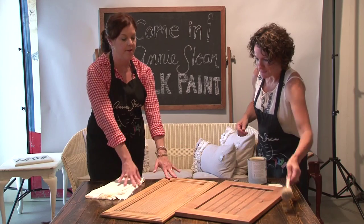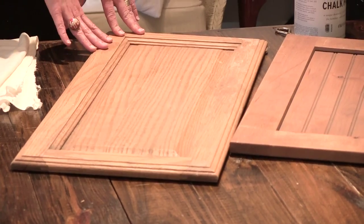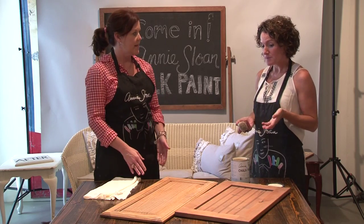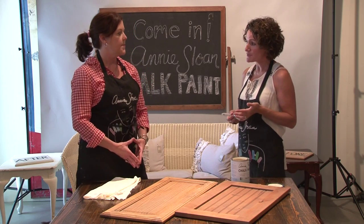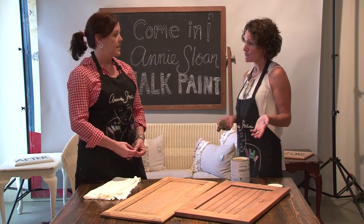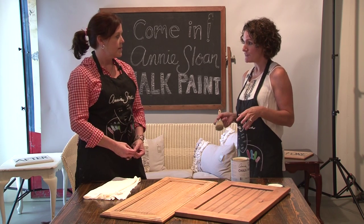I'm excited — let's get started. So what we have here is a kitchen cabinet door. Now, where do these come from? Well, you can find them a number of places. Cabinet shops many times will sell or sometimes even give away their sample doors or doors that had any kind of a defect.